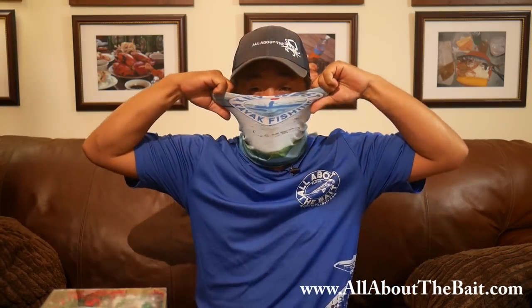Hey everybody, how are we doing today? Beautiful day here in the Florida Keys. Today is an All About the Bait Sunday and I want to introduce you to a new line of All About the Bait products. Super excited — I finally got it in. That's the new All About the Bait face masks. I've got over 50 original designs available on my normal catalog, but I really wanted to open up a new category featuring All About the Bait merchandise specifically.